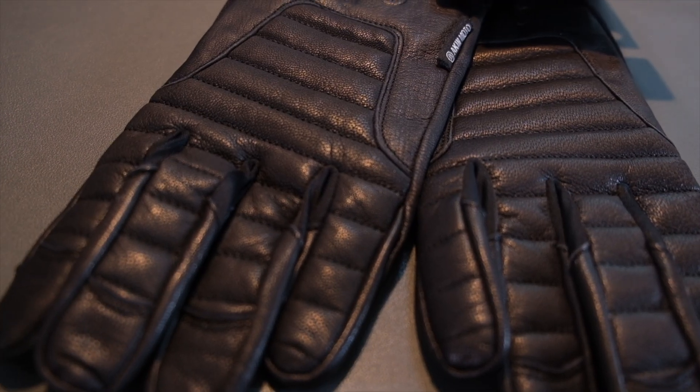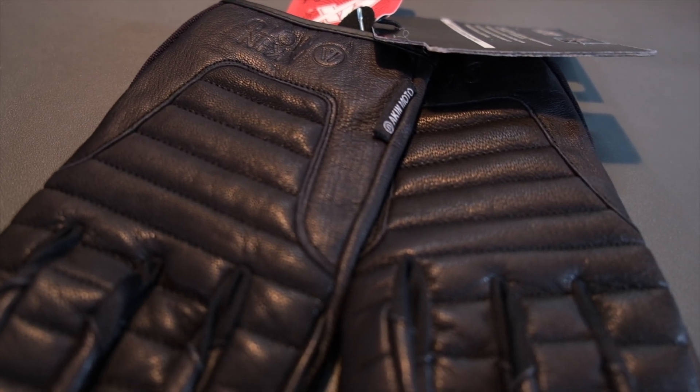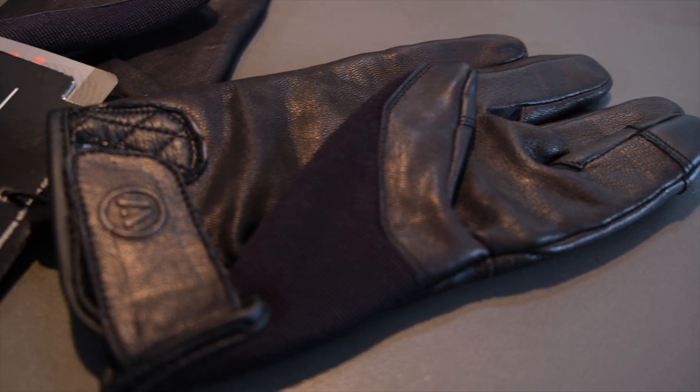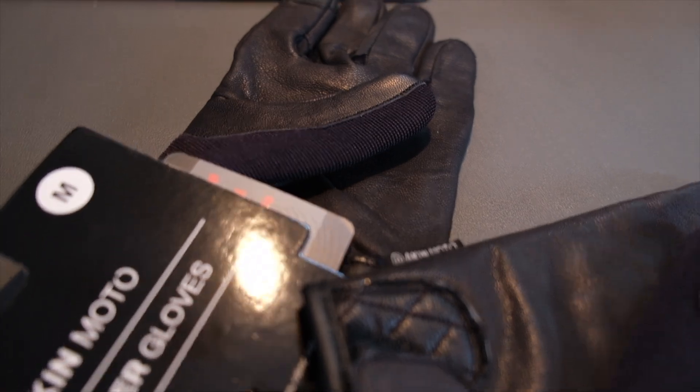The next pair of gloves is also from Akin Moto. I just got these — the tags are still on, so I haven't had a chance to ride with them yet, but I still want to give you first impressions. When I tried these on, the sizing is a little funny because these are also medium, but I find them to be a little more roomy than the Blip gloves. What really drew me to these gloves is the styling on the back of the hand — it's supposed to emulate that tuck-and-roll seat, and I also have a tuck-and-roll seat on my Lowrider S. These do come with touchscreen fingertips. There's a little bit of mesh near the thumb, so you'll probably get a lot of wind coming through. Probably a great spring-summer glove, similar to the Blip motorcycle gloves, and it has that second-skin feel.